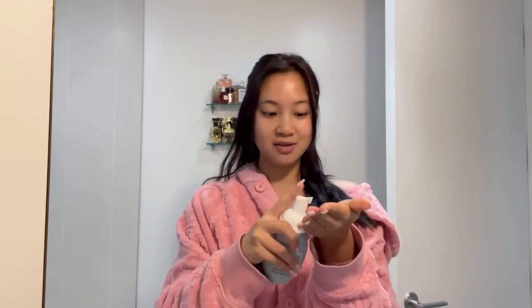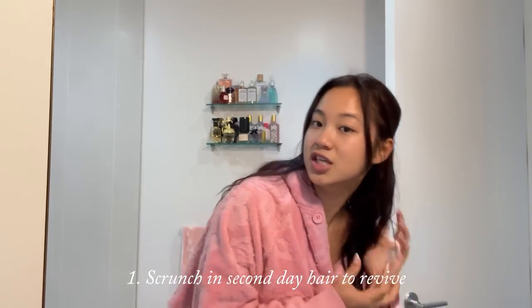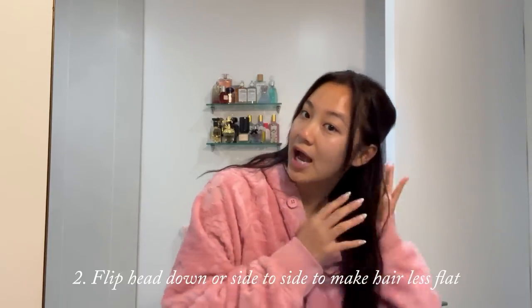If you scrunch it in, it's so good for second day hair. I remember when I was in school I just could not bother styling my hair all the time, but this makes it really easy. You can already tell it looks so much cooler and my bangs look like they're more in place. A tip is to flip your head upside down — even if you just flip your hair and run it through, you can revive the texture.